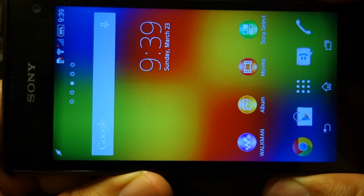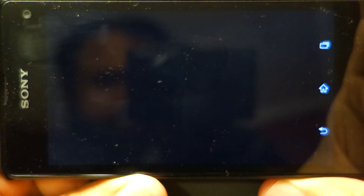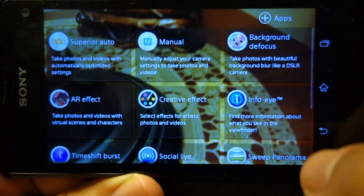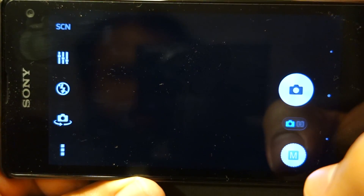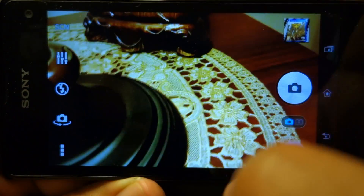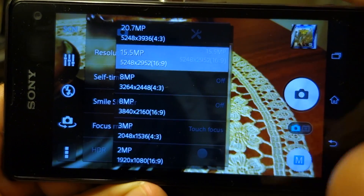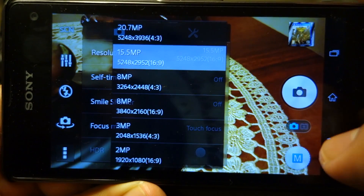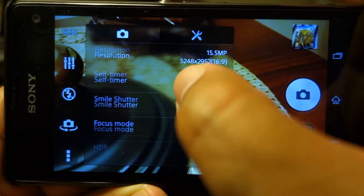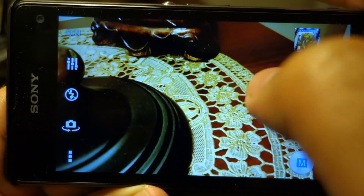In my next video I'm going to explain what Sony has changed in the camera performance. I haven't actually got any official news from Sony, but based on my own testing today I will share my findings — how and what changes Sony has brought, and how and why the pictures are looking better than before.